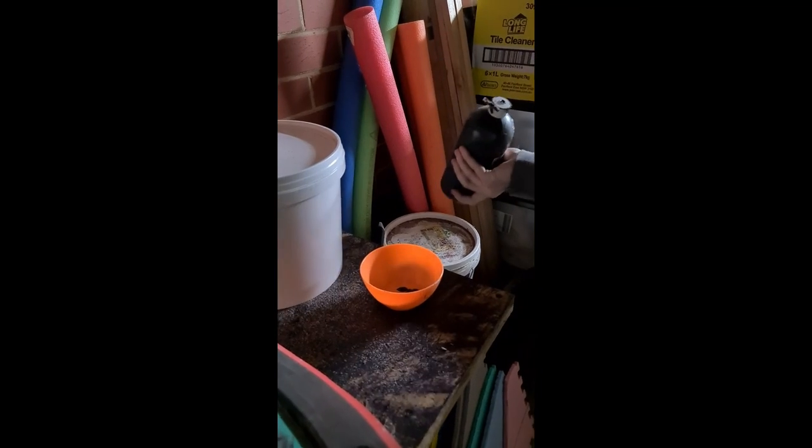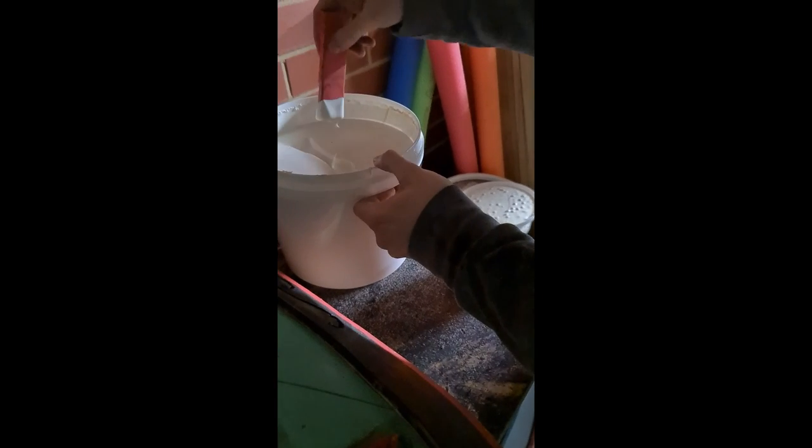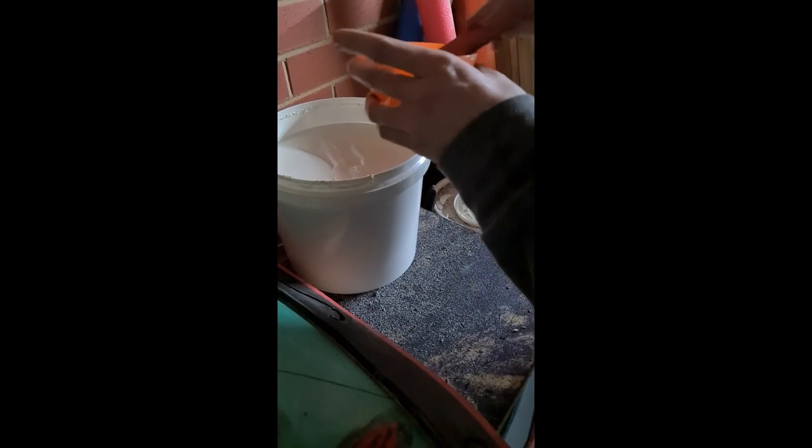Once the pure latex coats are done, we then move to doing the coloured base coat. This coloured base coat will be done using black paint, and for the base coat the mixture will be one part paint to four parts latex.